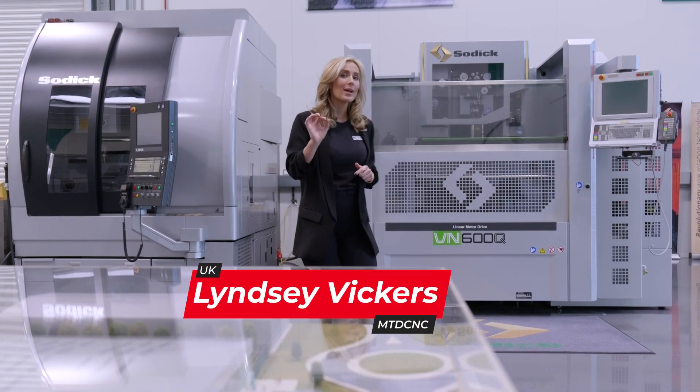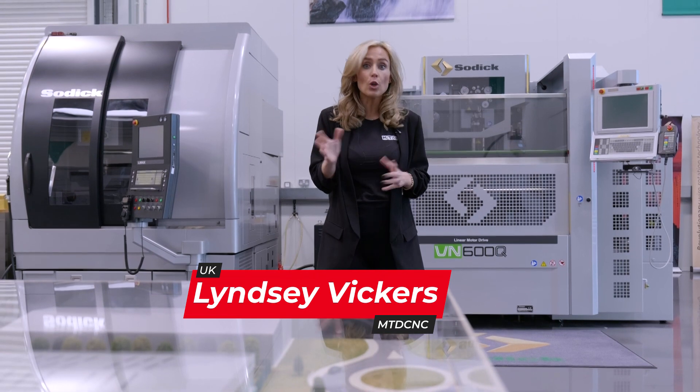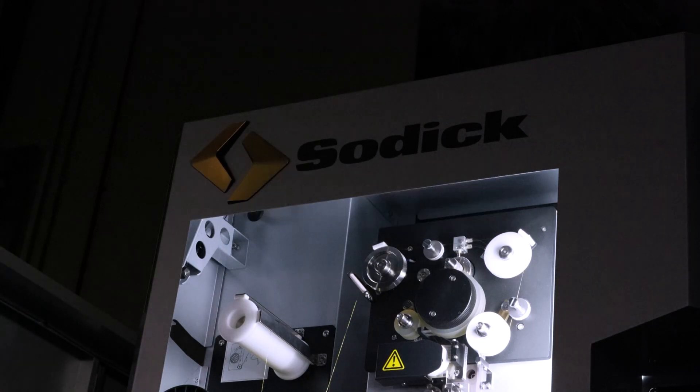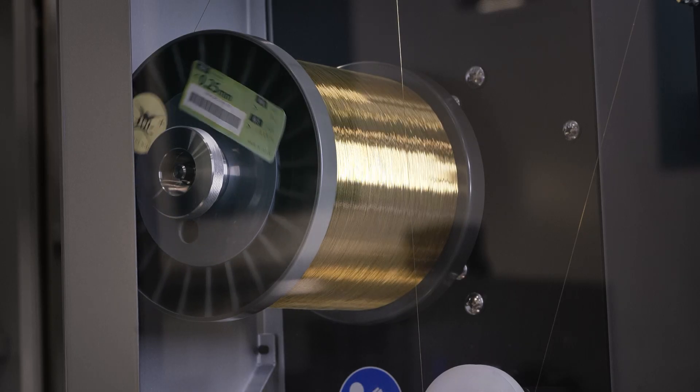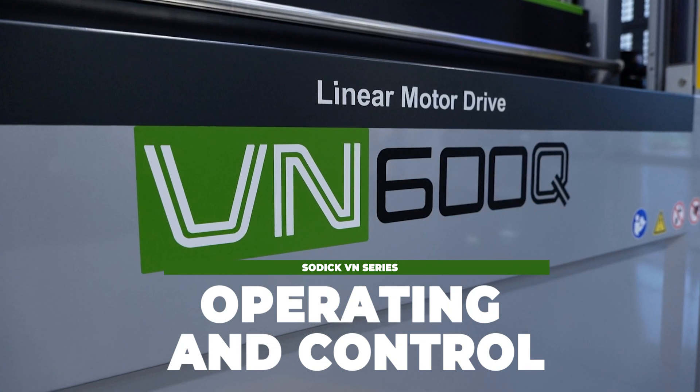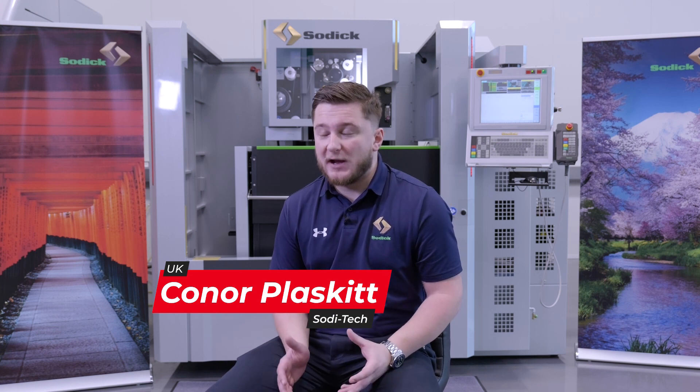Sonic cares about what the operator needs from their machine, not just that it's the smallest, the fastest or the biggest. Being from an operating background myself of these sorts of machine tools, it's all about really the ease of use — so it's easy to program, it's easy to set a job up and it's easy to get running without any headaches or any issues.